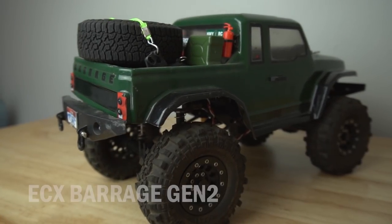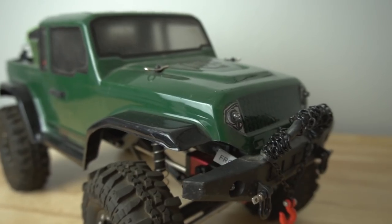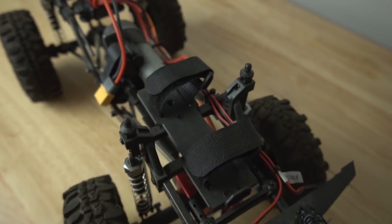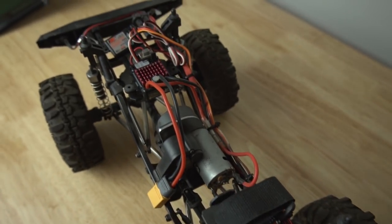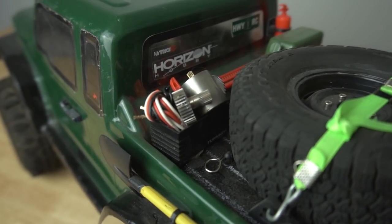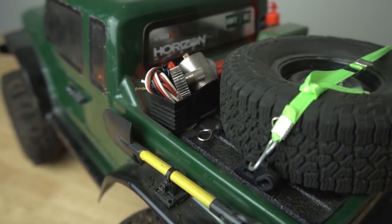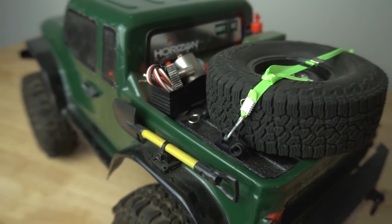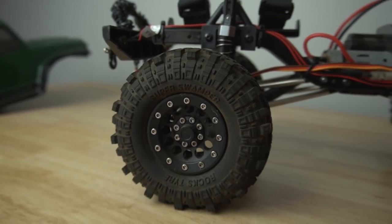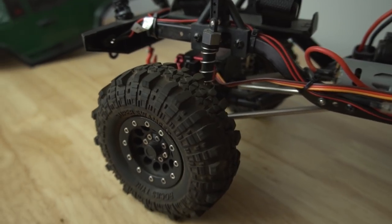Next we have the ECX Barrage Gen 2. This is a great kit for kids that are interested in getting into RC and you don't want to spend a ton — something that they can assemble themselves with maybe a little bit of supervision. It is a simple C-frame chassis and it comes with a clear body. With leftover servo parts I made a cool little scale detail box, and also a slinky strap holding on my spare tire. It came with Falcon tires but I upgraded to knockoff Super Swampers — pretty stiff compound though, so I wouldn't actually recommend those.